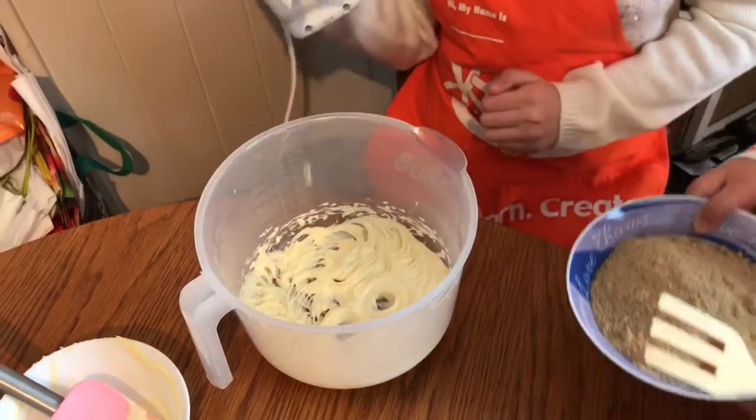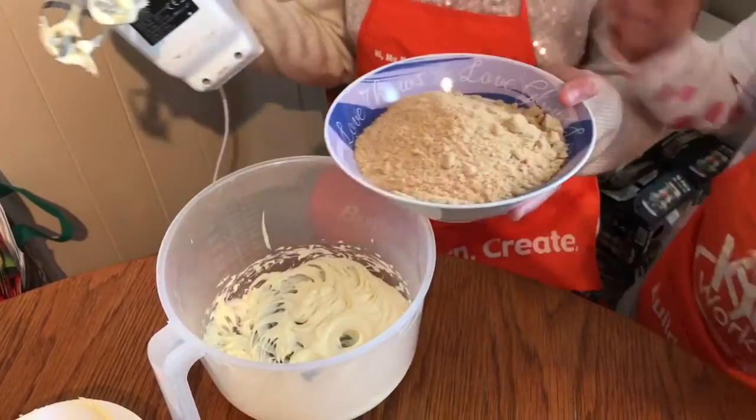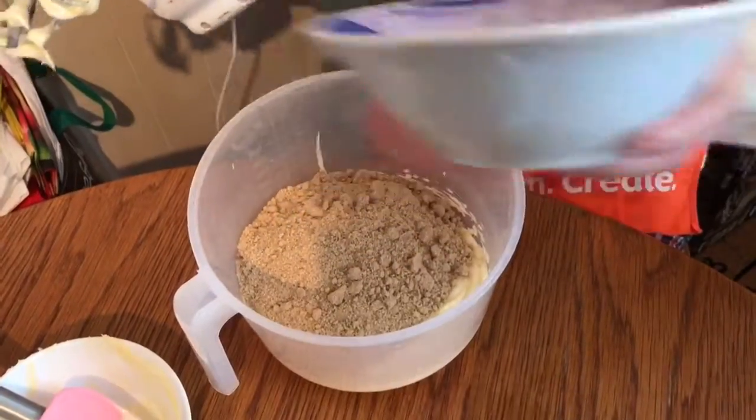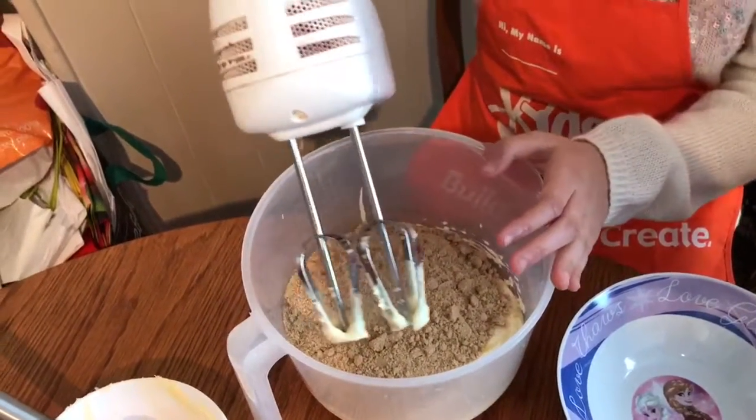Once you have mixed it and it's all creamy, next grab your brown sugar and make sure you pour the whole thing in with the butter. And now you mix.